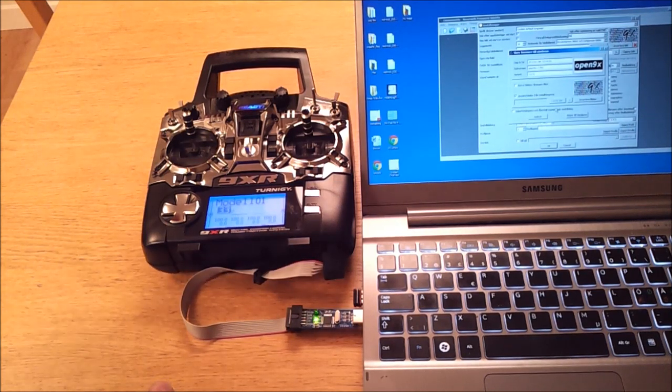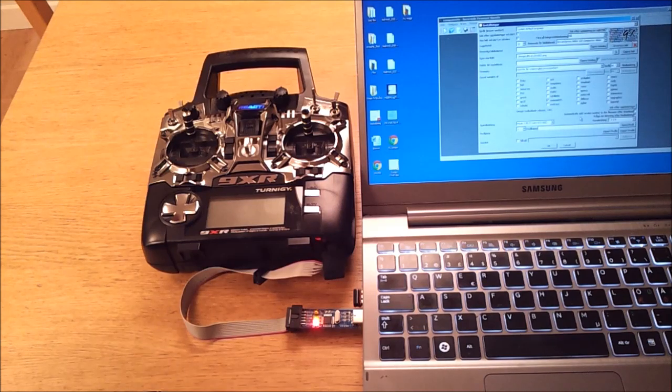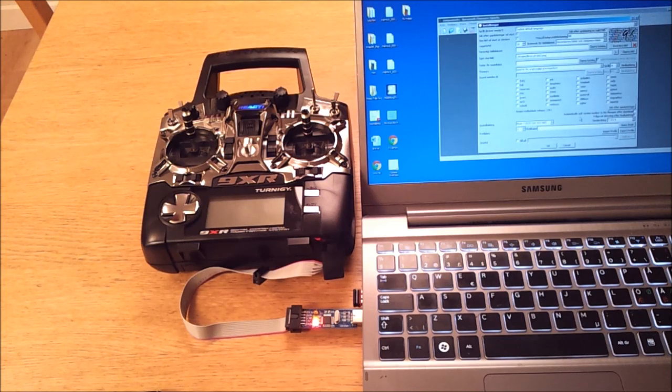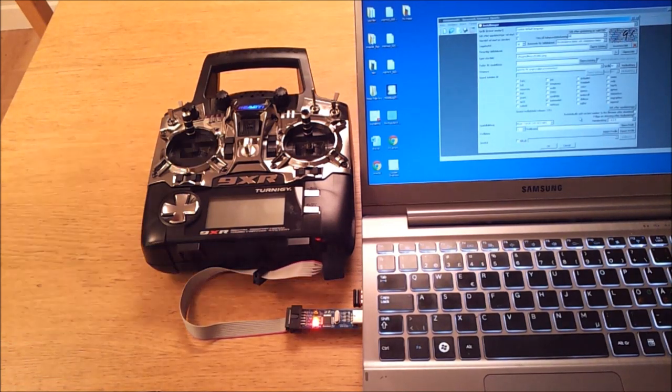I'll get a question here whether or not I want to exchange the picture — yes, I want to do that. Let's start the flash. As you can see, the transmitter went blank, and that's completely normal. We'll wait until the USB ASP has turned off the red light — at least on this particular item it's red; it might be any color on your particular version of programmer.